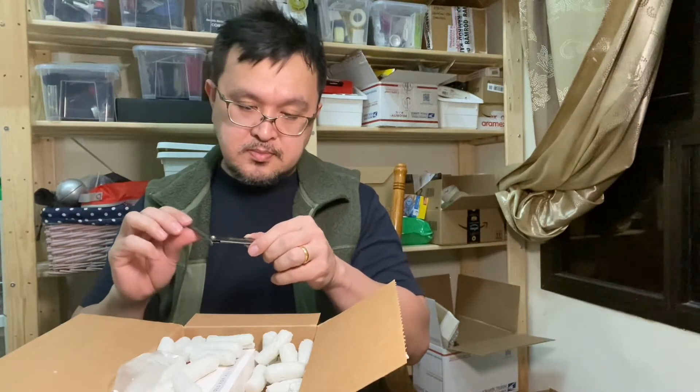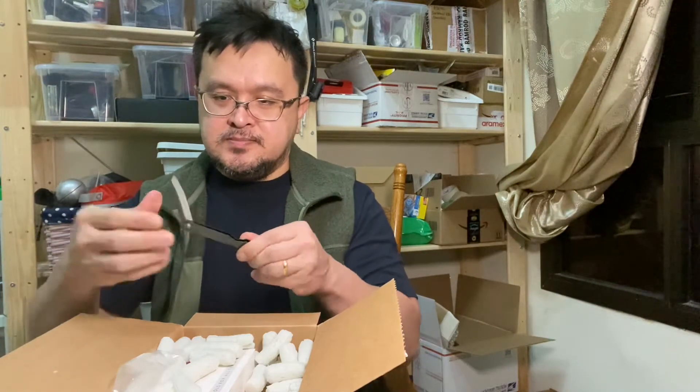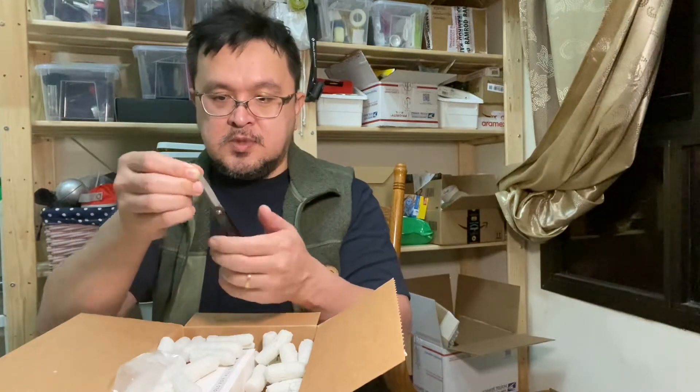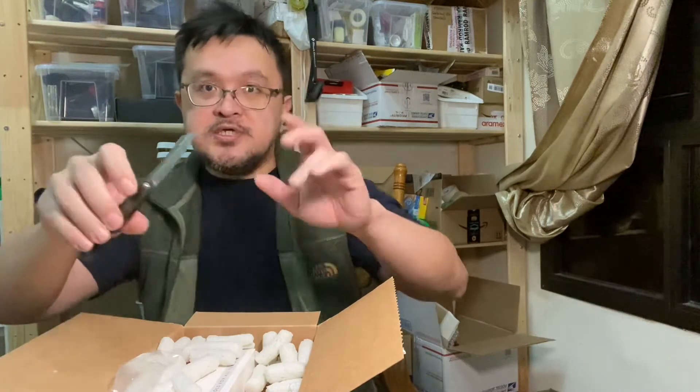This is sharp and this is nice. So the Higona Kamis in the black handle — I think this is the three-inch blade.